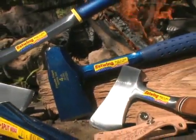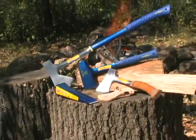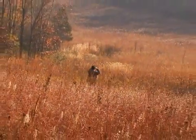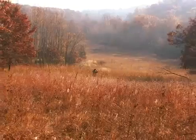For years, Essling has manufactured a line of outdoor striking tools for hunting, fishing, camping, tree trimming, and fireplace use. Whether in the deep woods or busy in the backyard, outdoorsmen depend on the high quality of Essling axes and splitting tools.